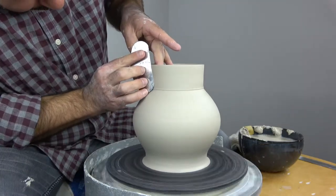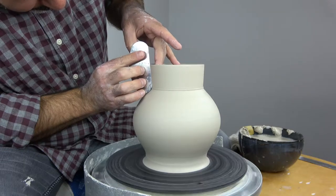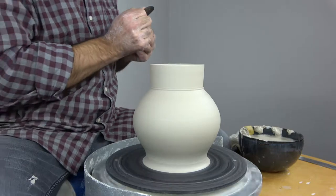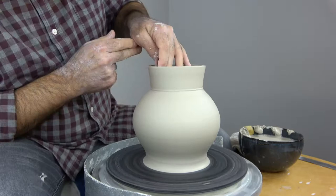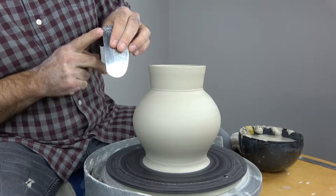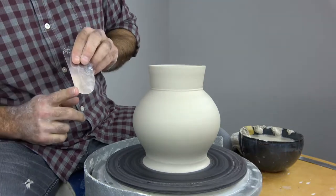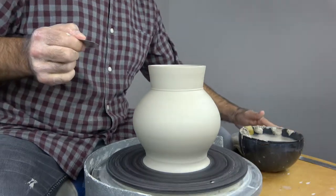This last little bit with this rib is just to emphasize that this neck of the jar form is actually flared out a little bit at the top. I'm using the flat side of the sheet metal rib to make this cone because it has straight walls — using the flat side works better than using the curved side of the rib for straight walls.